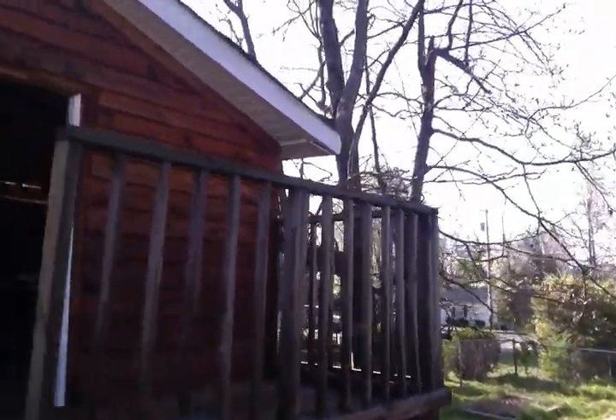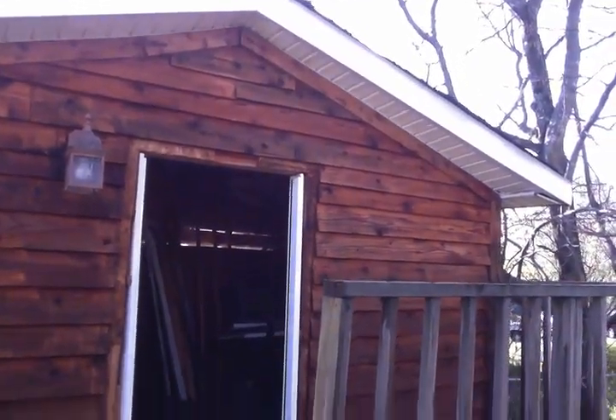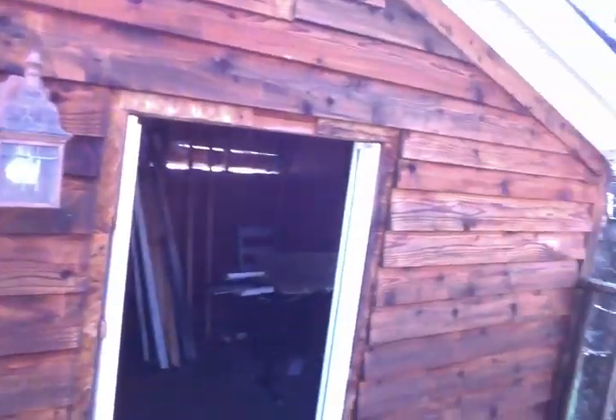I wish I had thought to take a video of this while Robert was actually doing the pressure washing, because it was pretty incredible. You can see all the paint come up.